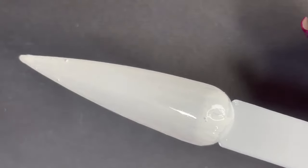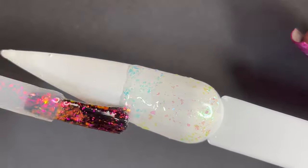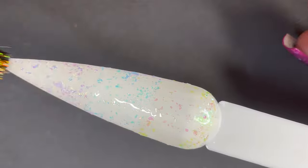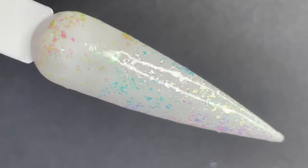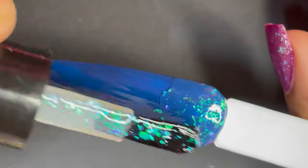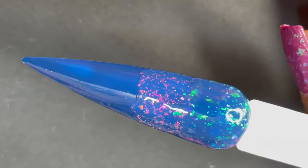Now that we've seen the effect on a black base, I'm going to show you how it looks on a white base, applying all three polishes. The speciality of this polish is that when you apply it on top of different base colors, it gives you a different look every time. On the white base, it won't show as prominent an effect as on the black base — it's more of a settled, subtle kind of effect. If you don't like really loud nails, you can apply this on a lighter base color and still rock it.